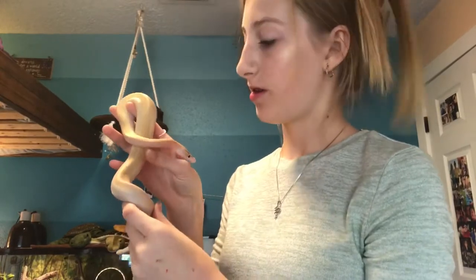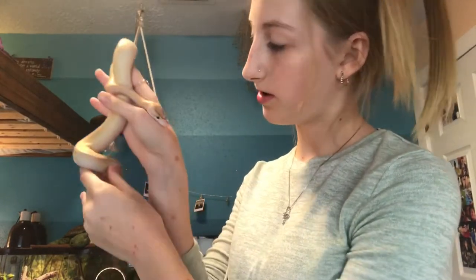Hi guys, I'm Pearl. Welcome or welcome back to the Happy Oyster. I recently posted a video of me going to Repticon and I showed some footage of me getting Marty, my new baby ball python. If you haven't seen that video, go check it out — I'll put a link in the description.